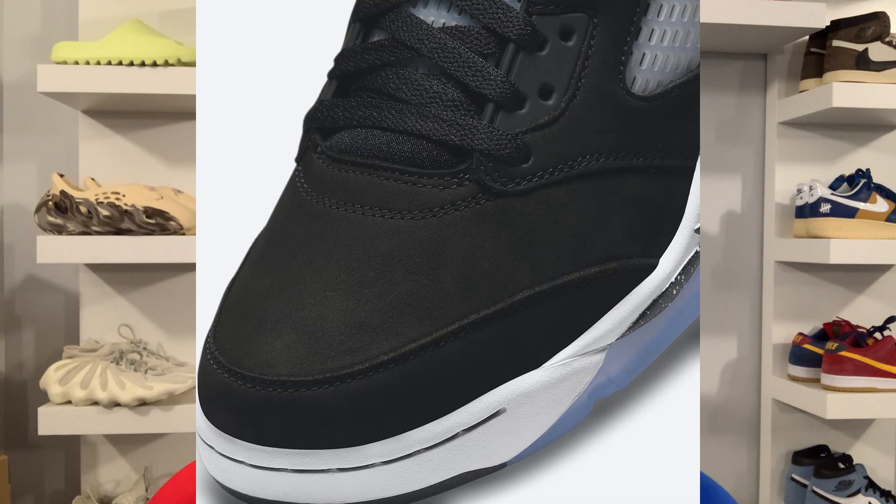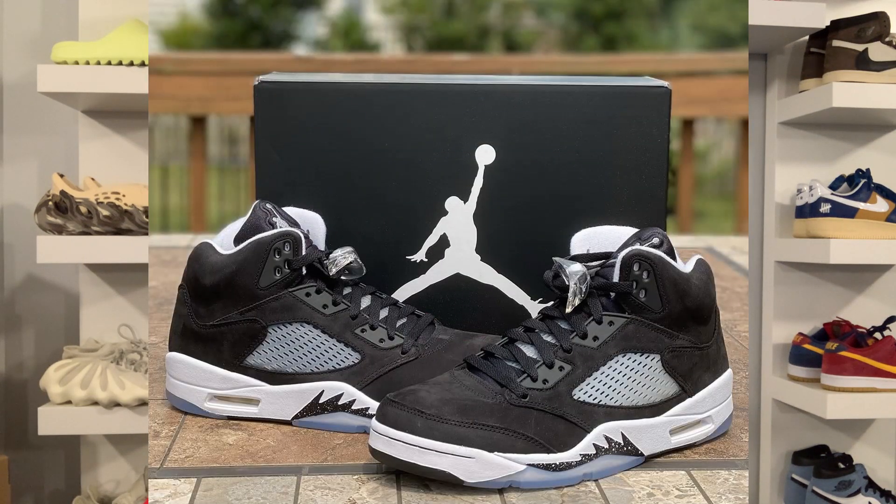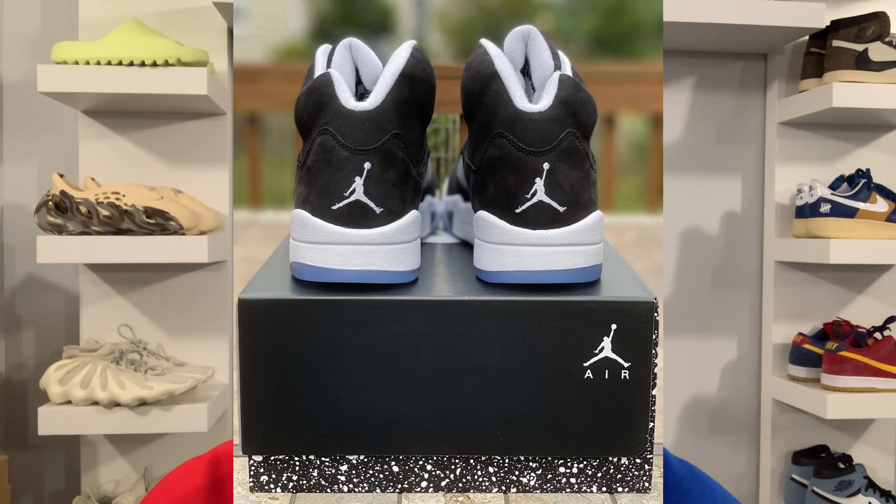This Jordan 5 does feature the Jumpman logo and not the Nike Air branding. Looking at the pictures, the quality looks pretty good — you've got the full nubuck upper and the inner lining also looks good. The shoe will come in a limited edition Oreo-colored box featuring white speckled paint on the bottom and a black and white lid. Having an icy translucent outsole, this Jordan 5 will probably yellow over time.